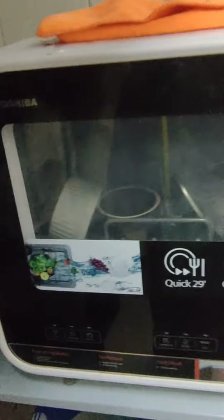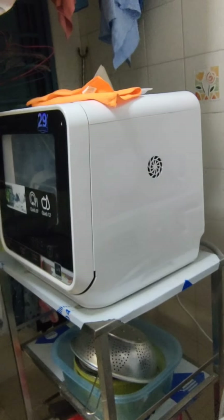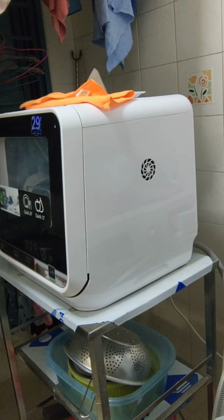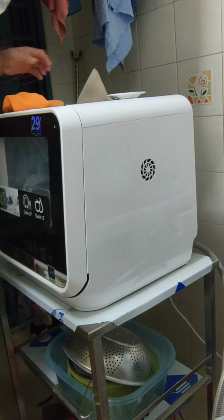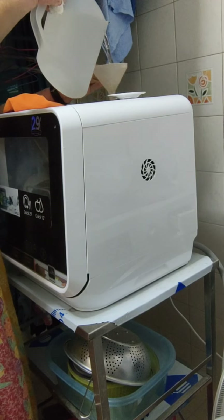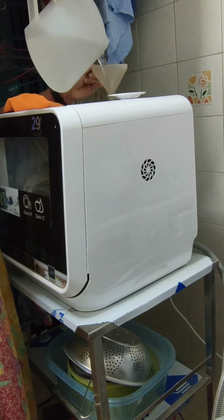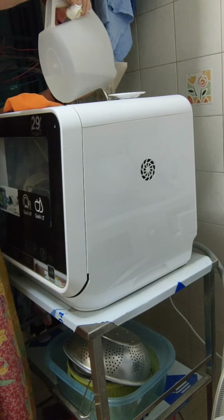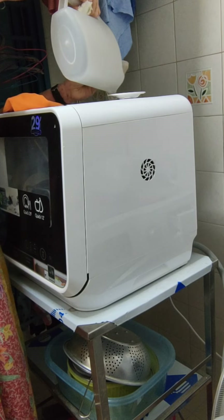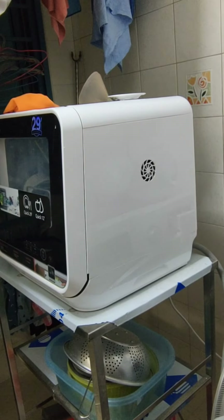I pull the whole trolley out from behind the wall against the wall just to give me more space to work. Let me show you how to fill the jug — the water tank. I take my jug of water and just pour. Do that times three. This is my third jug.